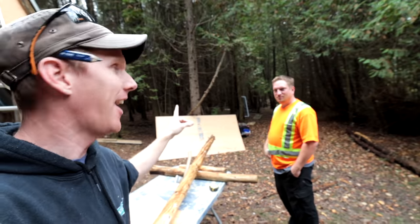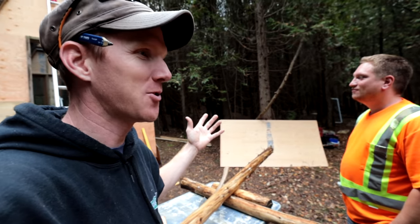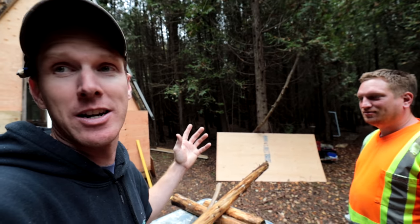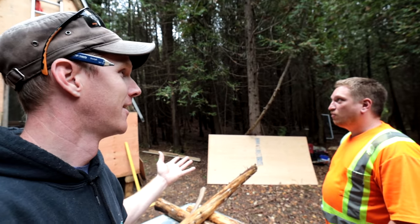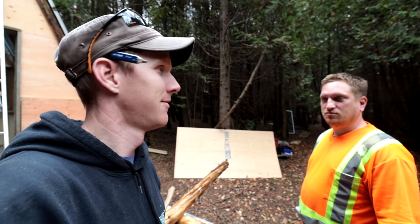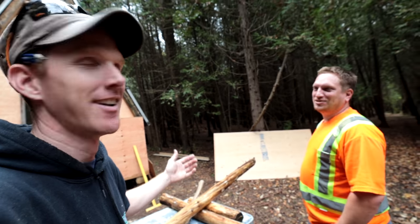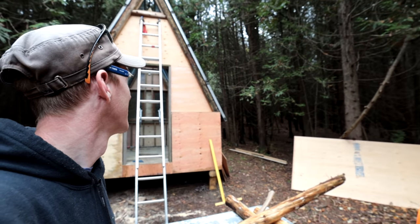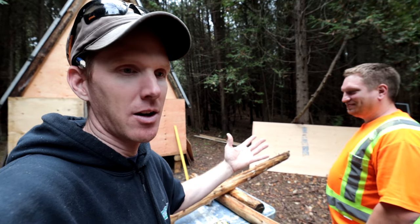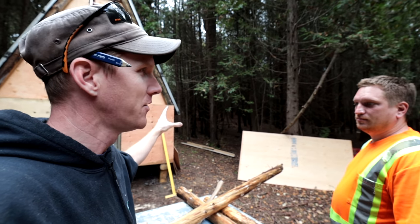My buddy Dom — he's the garage doors guy — is here seeing this thing for the first time. He dropped these doors off in the spring. He got them from a fire hall in London, Ontario where they removed four doors and put new ones in. Dom says my weather stripping and weather sealing looks great — his guys couldn't do a better job. He thinks the caulked seams will work fine.